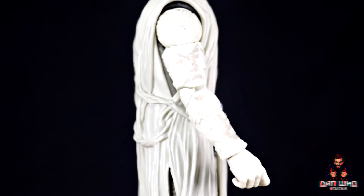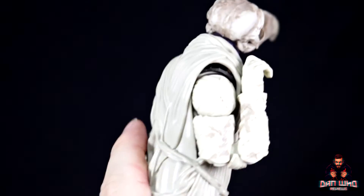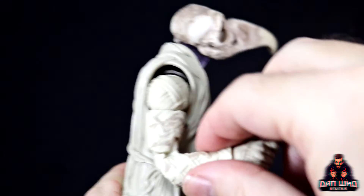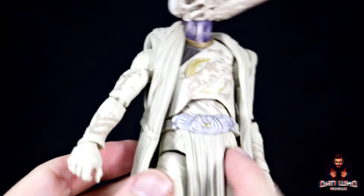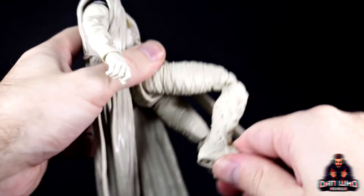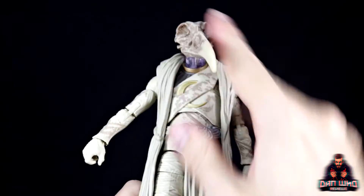This is a double-jointed pinless Builder Figure — look at that range! He also has an up-and-down hinge on the wrist, which is really important for holding his staff. You've got the double-jointed elbow, bicep swivel, and shoulders that go all the way up. Down into the legs as well — thigh cut, double-jointed pinless knees, ankle pivot and rocker. The legs go out really far with no problem. Such a big figure and so impressive.